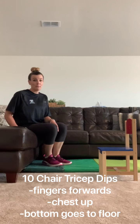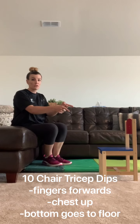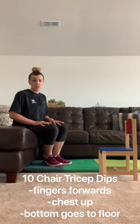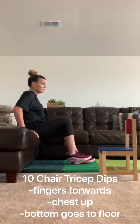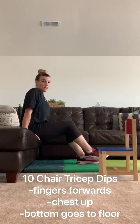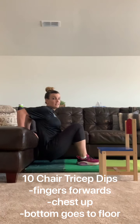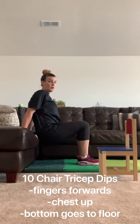Ten of those. For chair tricep dips, you can either use a small chair like this one or the same setup you just had for your piked handstand push-ups. You're going to make sure all your fingers are facing forward, your arms are straight, and you're going to try to drop your bottom right next to the chair, ten times. Make sure those fingers are facing forward.